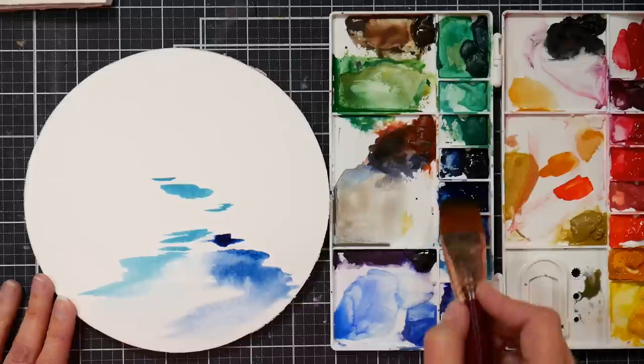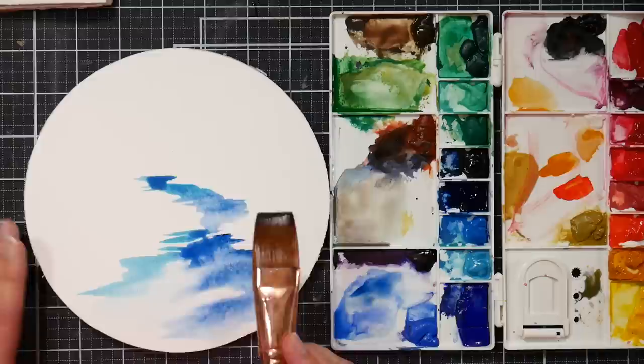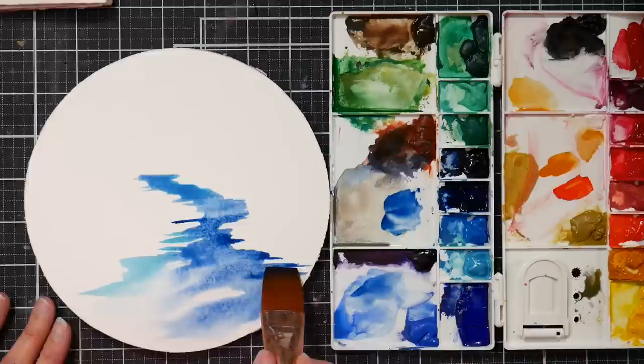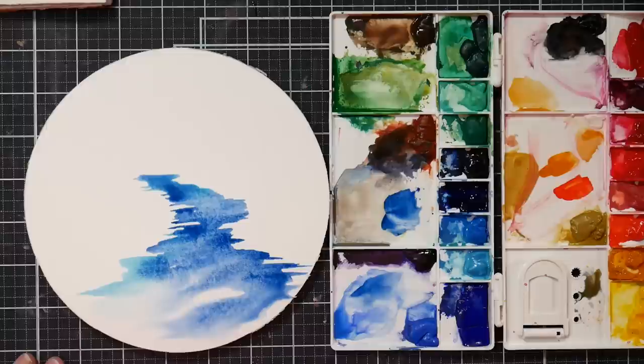I've just been really — I don't know what it is about this set of paints, but I've been just feeling so free to experiment with them. I just want to make sure that I have a little bit of a horizon line and that it's level. Let the paint kind of flow into one another.